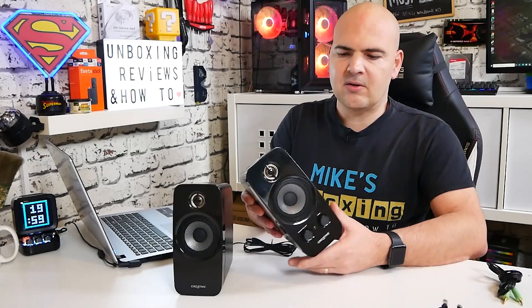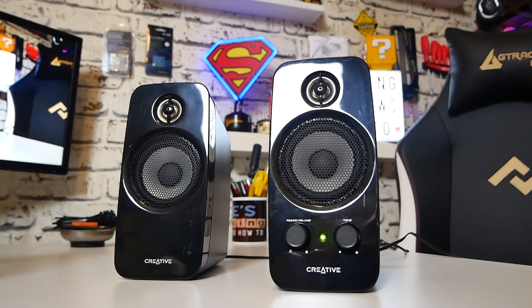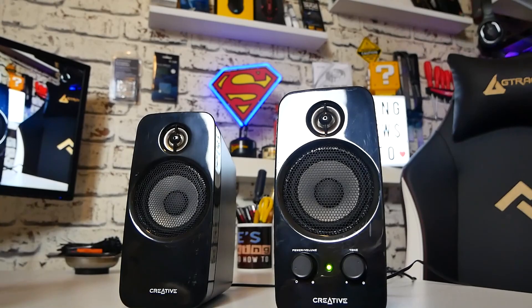So let's take a look at the speakers themselves. I like them — they do look really really nice and they actually look more expensive than they are in my personal opinion. They're actually pretty weighty as well, which is generally a good sign when it comes to speakers. Generally companies won't go to the hassle of putting a lump of metal in there unless it actually needs to be in there.